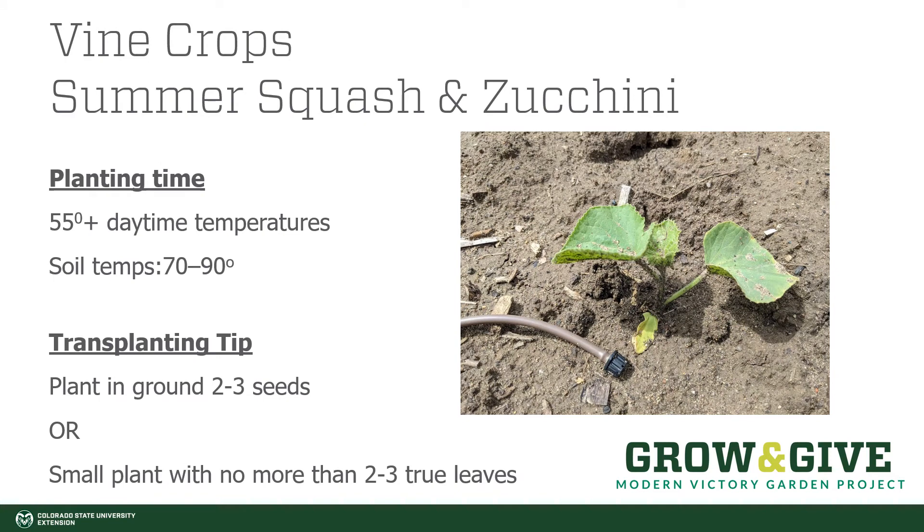Summer squash and zucchinis appreciate being planted when daytime temperatures are above 55 degrees. They like soil temperatures to be above 70 degrees and up to 90 degrees. There are several ways to get your soil temperatures up: you can put down black plastic or plastic mulches, plant in a raised bed, or hill up the soil where you're planning to plant a week or so ahead of your planting date. That will provide a little extra warmth for seeds to germinate, as cooler temperatures will slow germination and reduce your ability to harvest throughout the season.